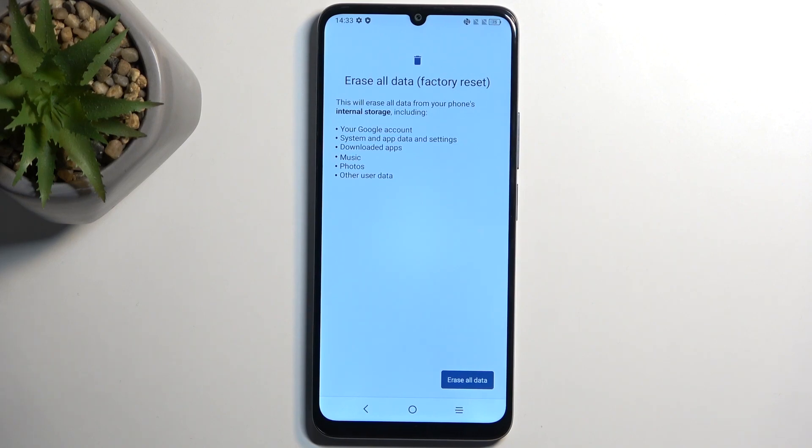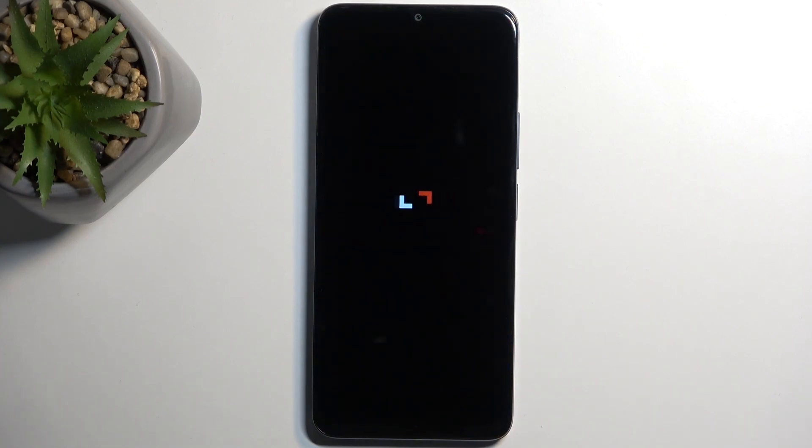Same goes for the user data — if you have anything downloaded to this device that you want to preserve, make a copy of it. I'm not going to be making a backup copy of anything, so I'll go ahead and select Erase All Data, confirm once again, and this will now begin factory resetting the device.